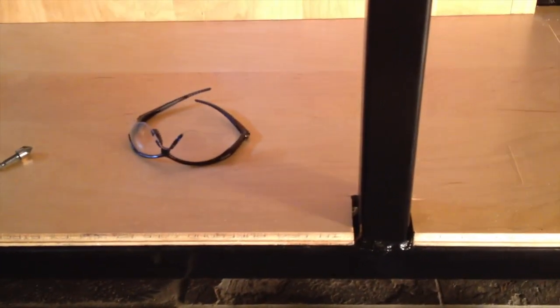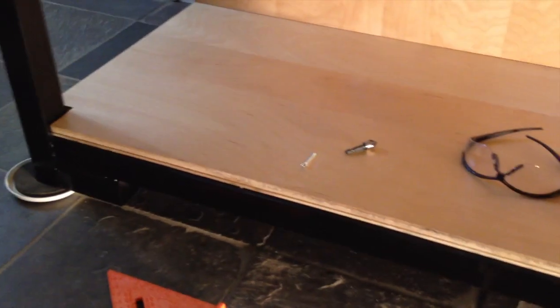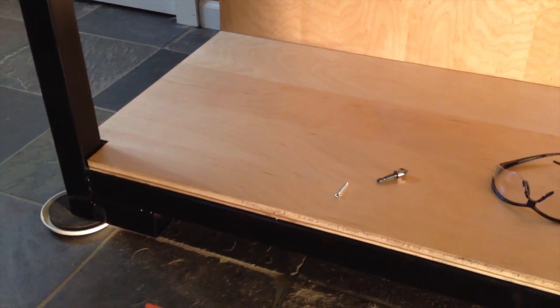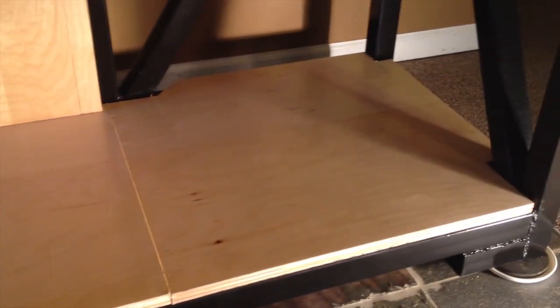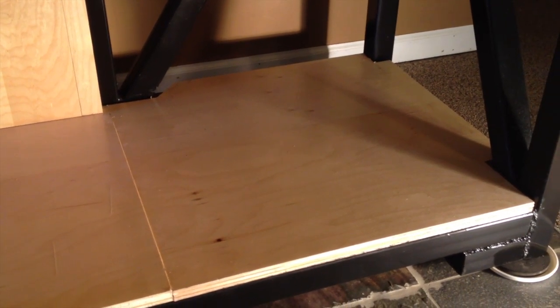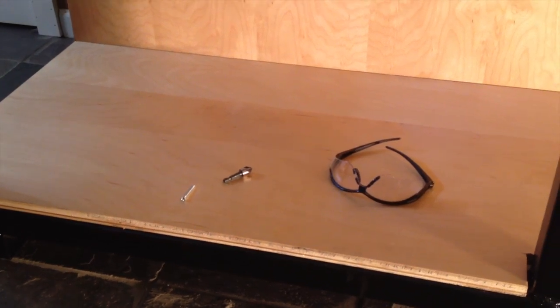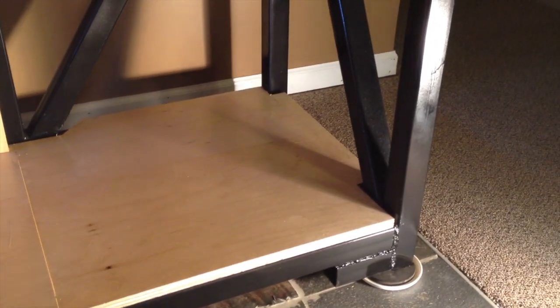We're going to space the screws as evenly as possible and start by putting one in each corner, then space everything to look uniform from there. This doesn't have much structural integrity on its own — remember we're going to put a 55-gallon acrylic sump down here. We want to make sure the wood won't bow in the middle, so by securing it around the perimeter as best as possible and using the two support bars, we'll keep that from happening.